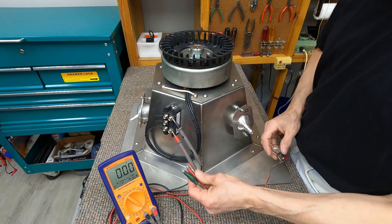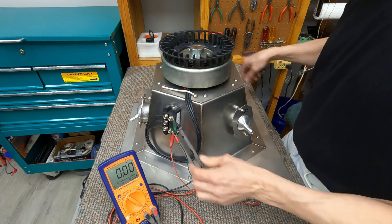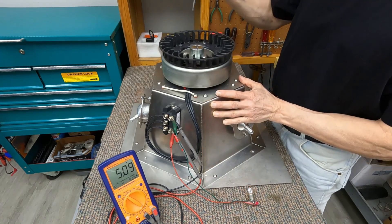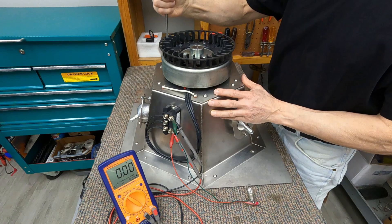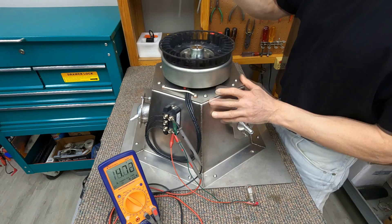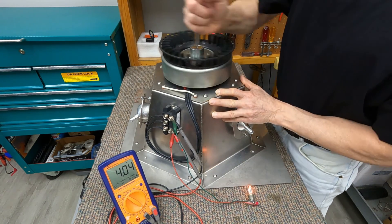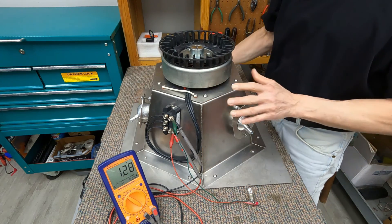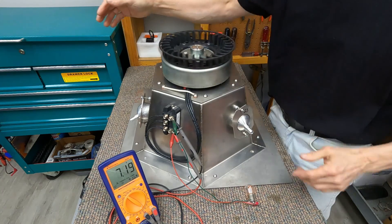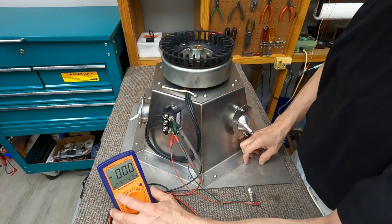We'll do a little test here — see if I just spin this slowly if we'll get any power out of this thing. Yeah, I guess we did get a little power out of there. Let's spin it this way. I can't spin it fast enough, but that's the first life we see out of it. We'll see how it turns out.